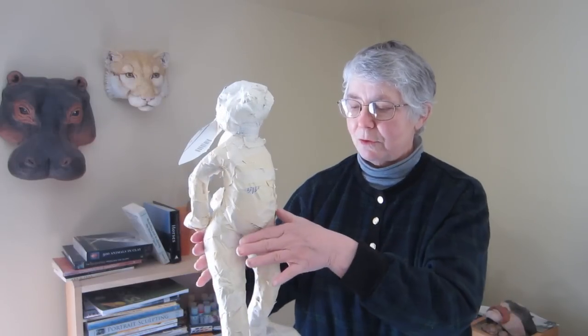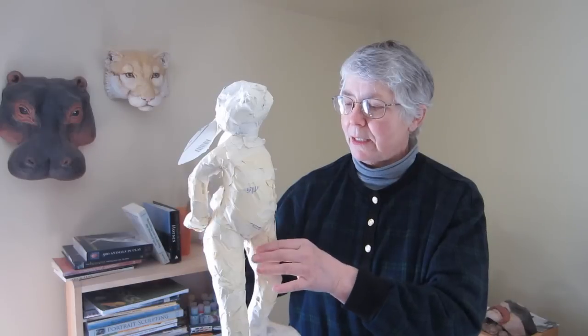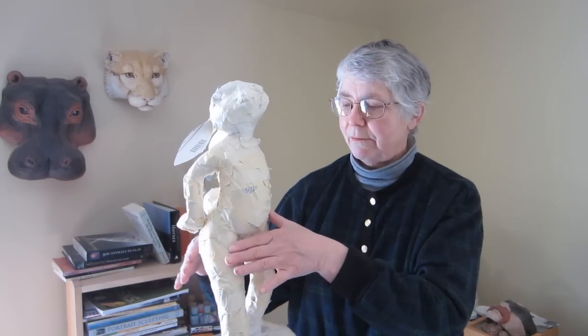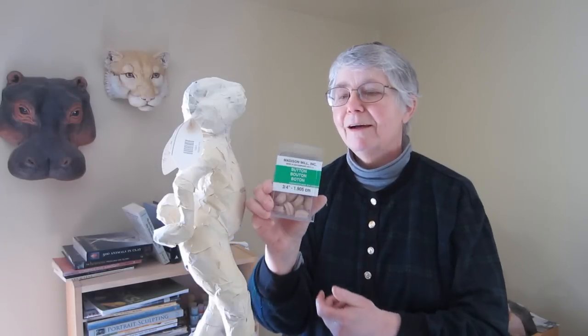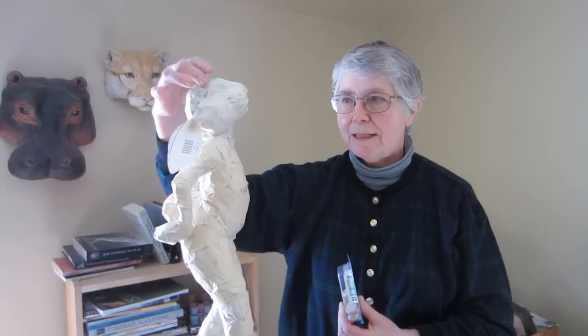I'm going to start putting the paper mache clay on the rabbit. She's a ballerina and she's going to have a tutu. What I'd like to do is put the paper mache clay on the bottom half, then I'll put on her tutu tomorrow after the clay has gotten a little bit solid. I'll be able to position her arms and finish up. I did buy some eyeballs at the hardware store — they're called buttons. I don't know what they're really for, but I'm going to use them for eyes. Since I'm not going to get that high up today, I won't be doing that today — I'll wait until the next video.